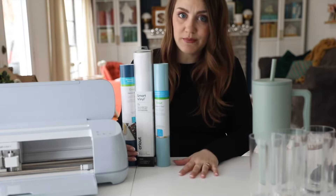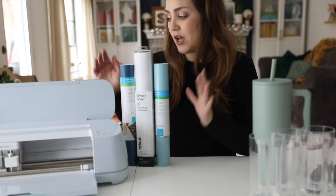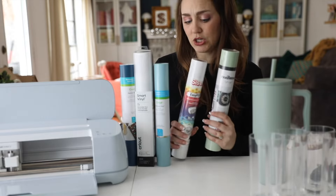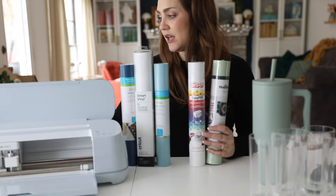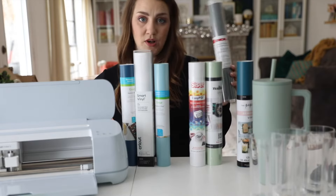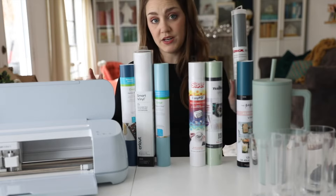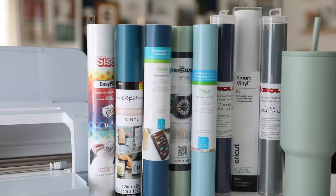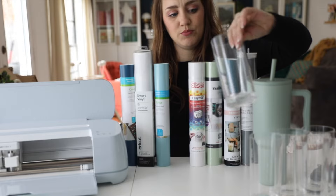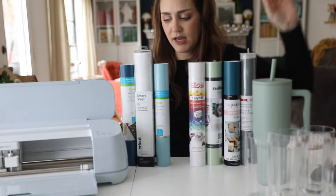Today's video is all about the different types of vinyl and I'm actually going to test some Cricut brand vinyl against some other brands. I have Tech Wrap, Seaser, the Paper Studio, and Oracal 651, which I believe is one of the more popular competing brands for Cricut. I'm going to test all of these and I have these little plastic tumblers. I'm going to use the same surface for all of them and we're going to see how they stack up.